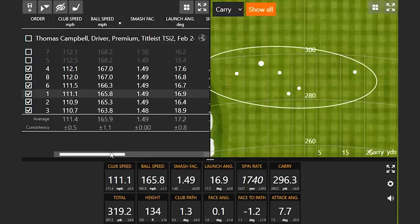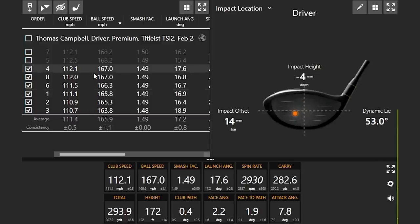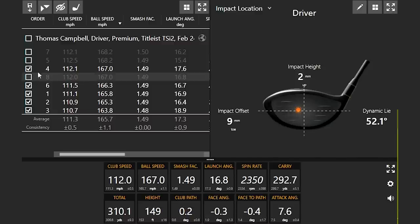That one actually was a little mishit — kind of interesting. A little less ball speed, but that high toe effect catching the ball a little high toe is going to cause the ball to go a little bit further and spin a little bit less. One of these two we'll take out — this one here looked like it's slightly closer to the middle, so let's take that out.